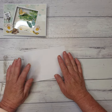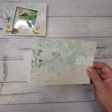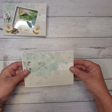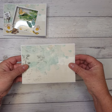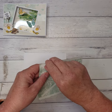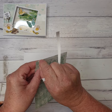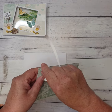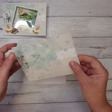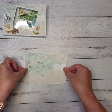Out of your pattern paper — if you've got the kit, it will be in there for you. This is the 49 and Market ambrosial paper, which is one of their vintage ones. I'm just going to stick that down right onto the front of my card. This one's going to measure four and one eighth by five and three quarters — just an eighth of an inch smaller. We're going to cut two of those pieces of pattern paper at four and one eighth by five and three quarters.